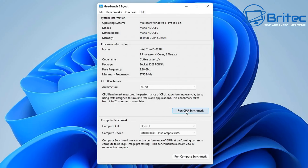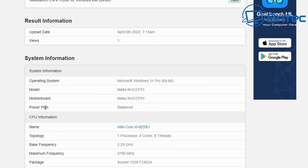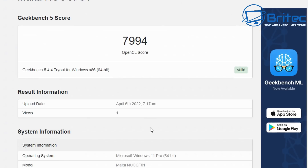Let's run Geekbench and run the CPU benchmark. The single core score is 957 and the multi-core score is 3,779. The power mode is set to balanced so we're running at very low power. For the GPU benchmark we got an OpenCL score of 7,994, also on balanced mode.